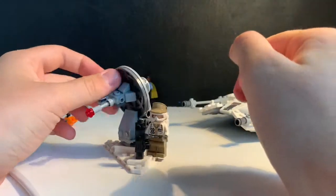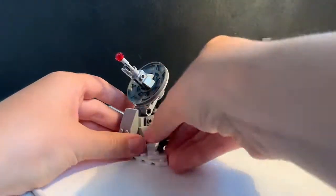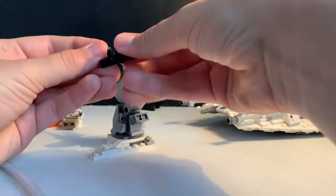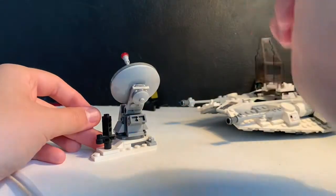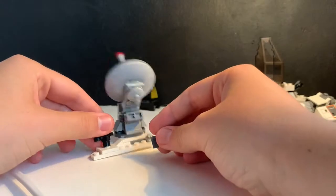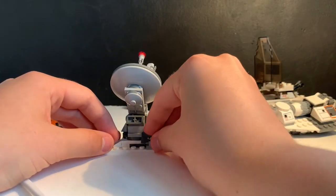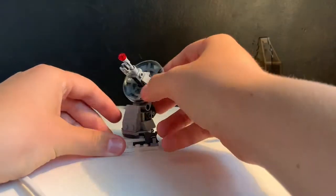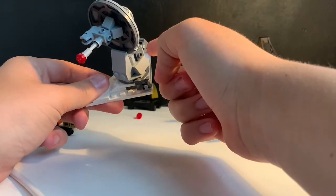This is the other part of the set — the turret. There are two sections: you get the large old-style LEGO gun which clips onto a two-by-two with a stud in the middle, and then you get a clip piece with binoculars.